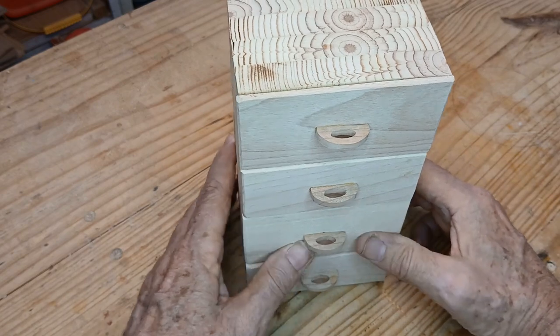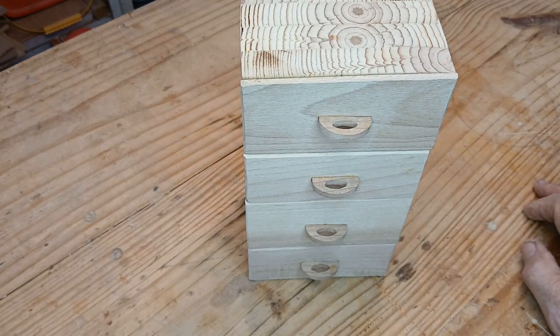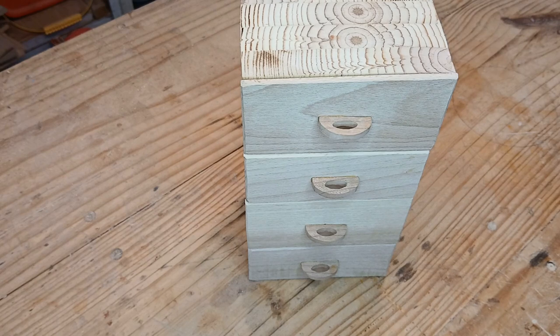I've got them sanded pretty smooth inside, but they still kind of catch a little bit. They're a little sloppy because my cutting needs to be better. But it'll work — it will hold parts, and I can put a label on there if I want to. I'm going to call that good for this video and go back to the drawing board to refine my pattern a little bit. This is made out of scrap — some old three-quarter inch pine that came out of a sign I made years ago.